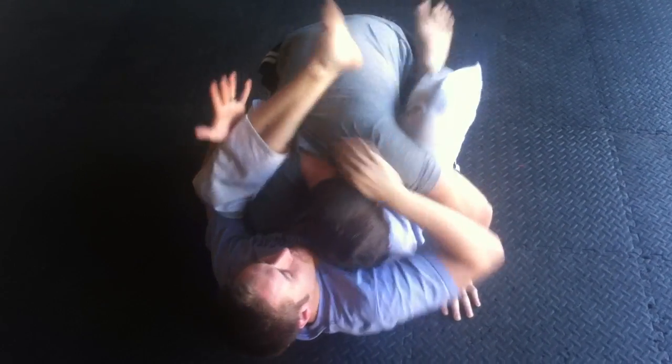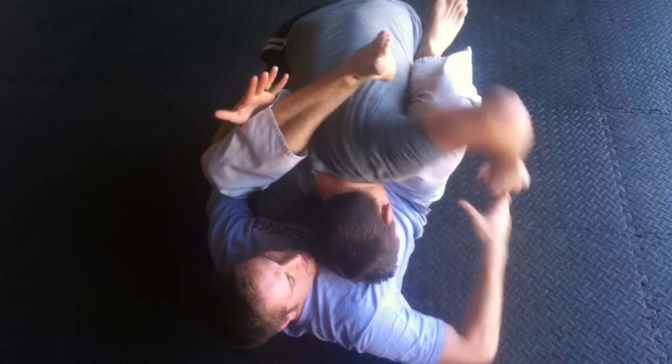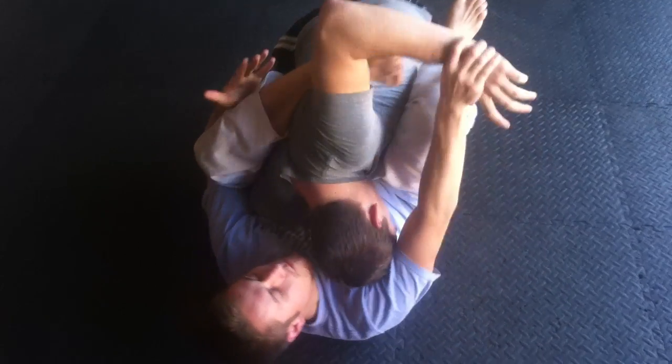And then thirdly is the sweep to sort of a modified kimura. So we come in: rubber guard, full mission control, zombie, New York. Post up on the hip, wait for him to pass the guard, grab, hook up, feed through.